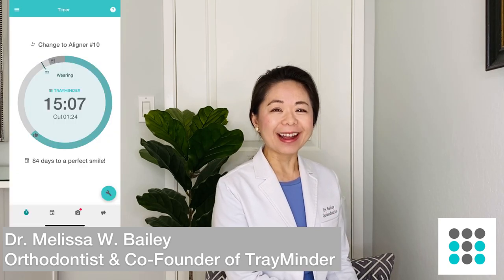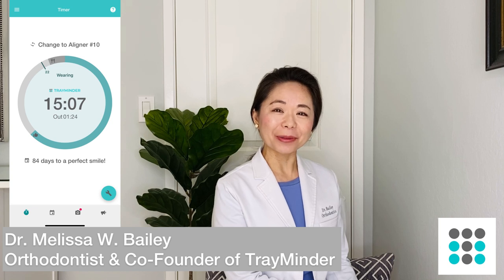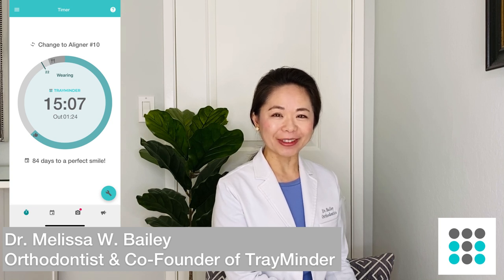Hey guys, this is Dr. Bailey from Treminder. I'm a practicing orthodontist as well as the co-founder of Treminder. In today's video, I'm going to answer some of the most commonly asked questions that I get either from the YouTube channel comment section or from Instagram, Twitter, or Facebook. So let's get started.